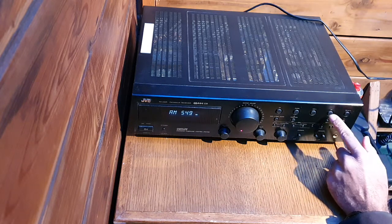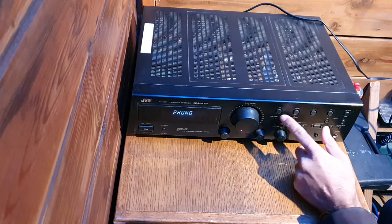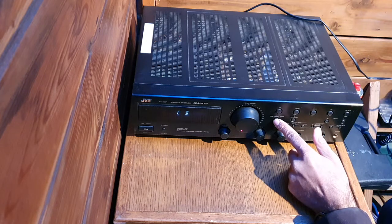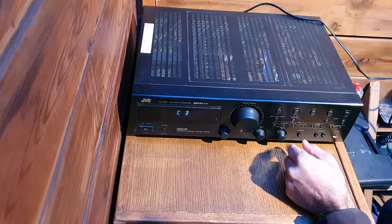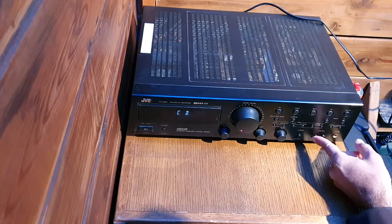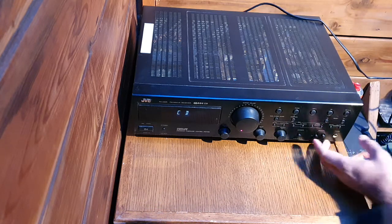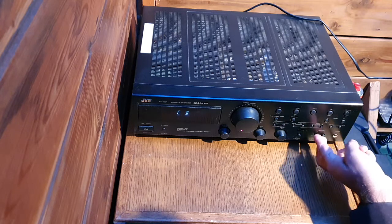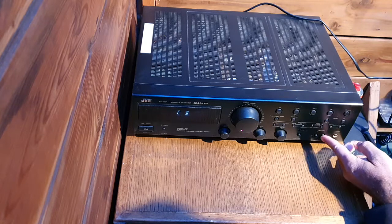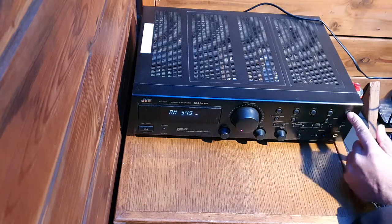This is for radio AM/FM, Tape 1, and for no CD — it also has a surround system, Tape 2, and video sound. This is the loudness, speakers A and B — A has two channels and B has two channels. You can use all four by pushing this in and out, or only two speakers. This is for headphones.